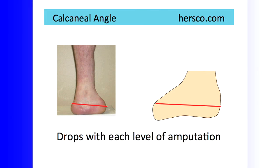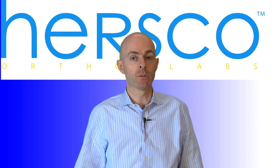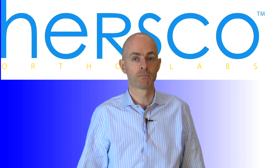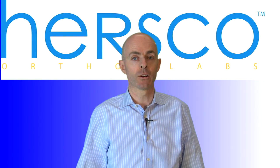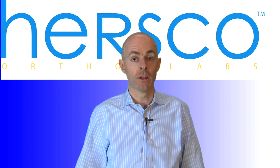This has two immediate concerns. The first is with the drop of the calcaneal angle it means the medial and lateral malleoli tend to drop, and as a result you're introducing a leg length discrepancy for that particular patient. Secondly, the calcaneus itself can migrate posteriorly and we often see this as a bulbous rear foot on a patient with a Lisfranc or Chopart's amputation. This leads to difficulty fitting the patient inside regular shoes.